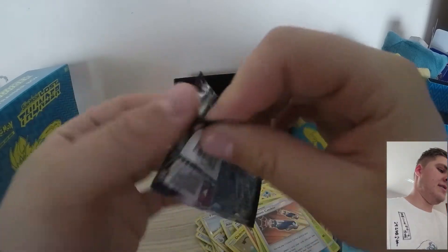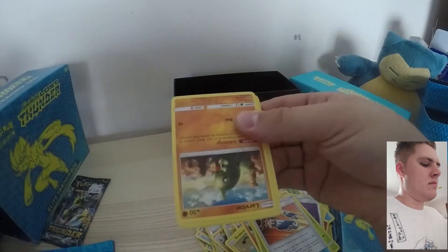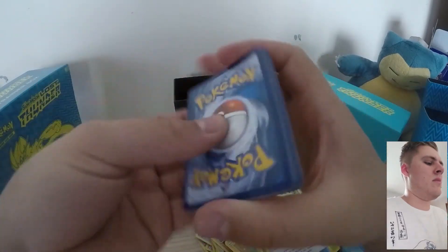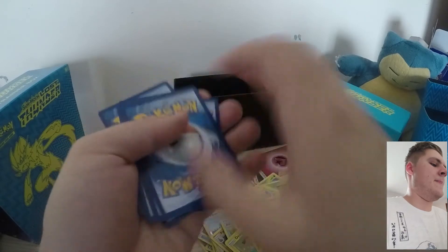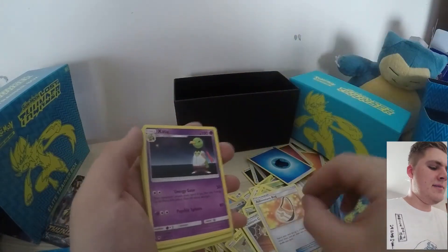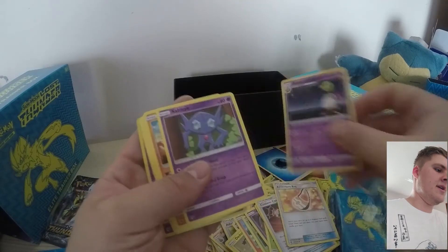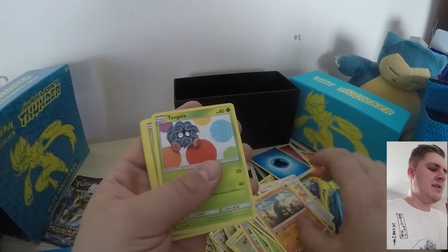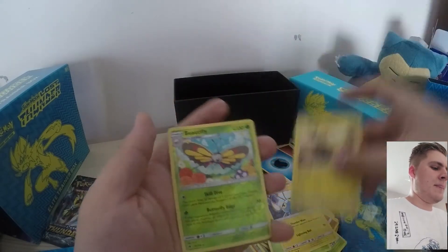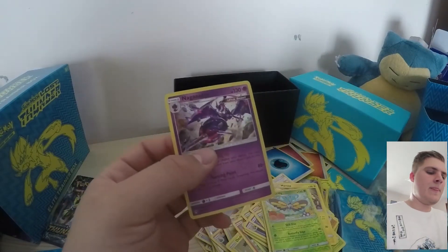Let's get into these booster packs. Water-type Energy and Adventure Bag — seems to be the only trainers I'm getting. Adventure Bag and Dragon Charm. Zatu, Sableye, Larvitar, Tangela, Ninkater, Chinchao, Mareep, Beautifly Reverse, and a Naganadel Ultra Beast again. Nice.